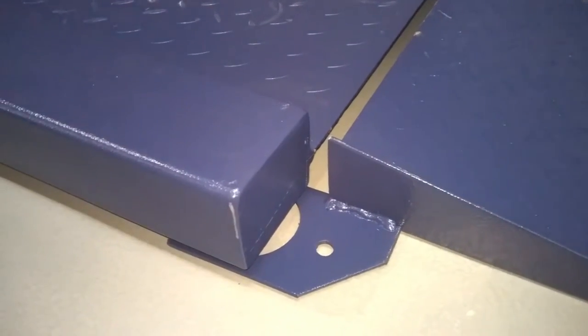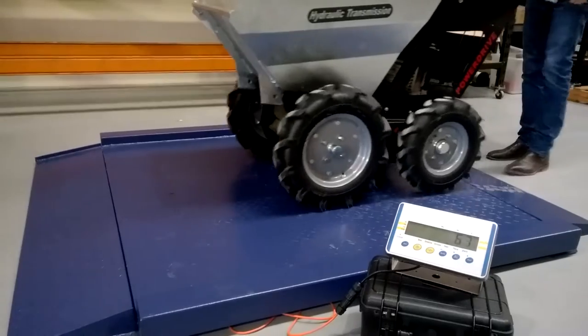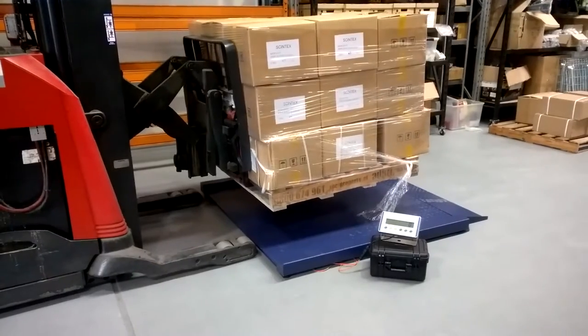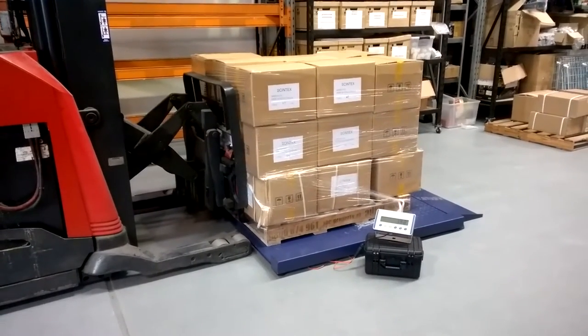The platform has detachable ramps for both sides, allowing easy roll on and roll off for loads. These ramps also make it possible to weigh small vehicles and machinery. Alternatively, with one or both ramps removed, it allows easy access to load and unload pallets with a forklift for weighing.